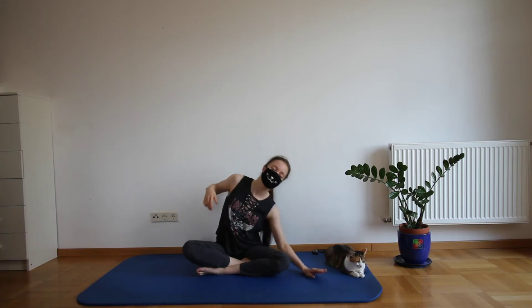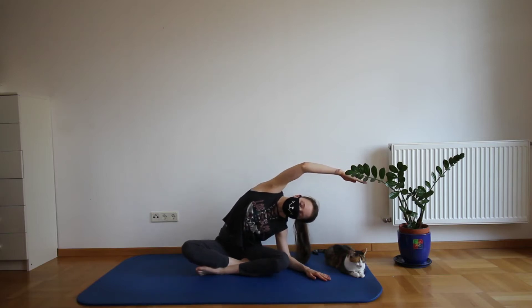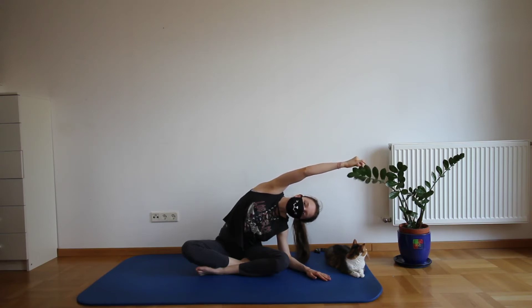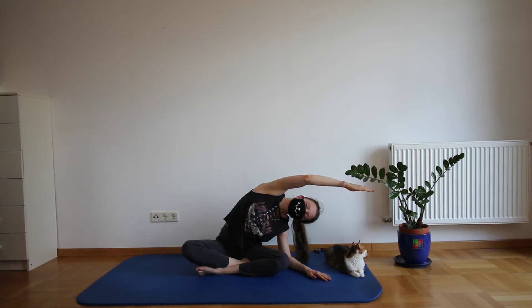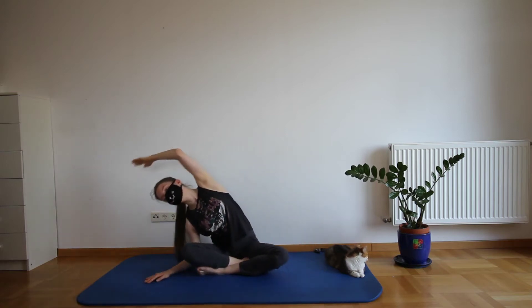We're going to start this off in a cross-legged sitting position. Place one of your forearms beside you on the mat and reach with the other one over your head to the wall. Try to keep your entire butt on the ground and your body engaged. Now just repeat the same stretch on the other side. Always stay mindful of your body.